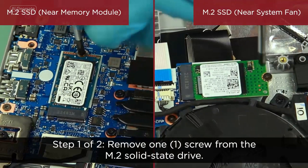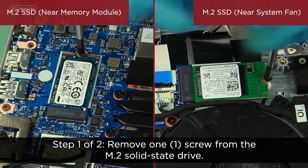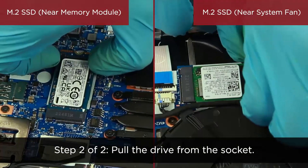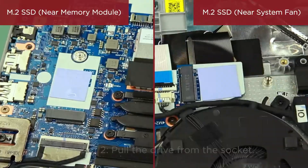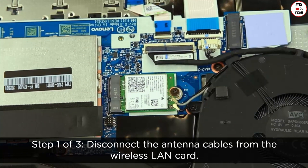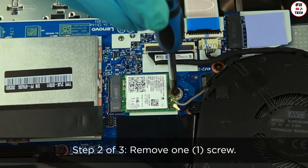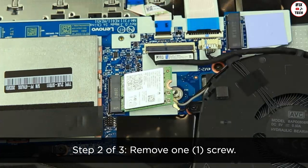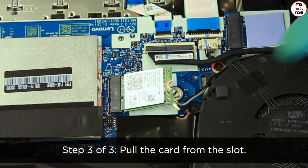Remove one screw from the M.2 solid state drive. Pull the drive from the socket. Disconnect the antenna cables from the wireless LAN card. Remove one screw. Pull the card from the slot.